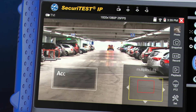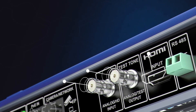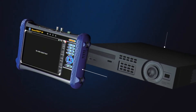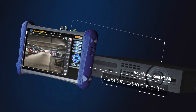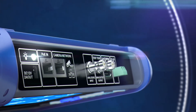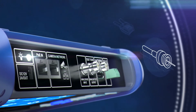While digital zoom allows for accurate setup of 4K cameras, using the HDMI input, the Securitest IP screen can substitute for an external monitor. This is useful when configuring network video recorders or other CCTV equipment, eliminating the need for a large external monitor. Connect quickly and easily to any IP or analog camera using RJ45, BNC or Wi-Fi.